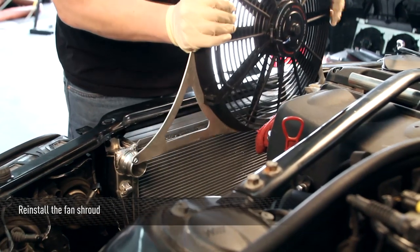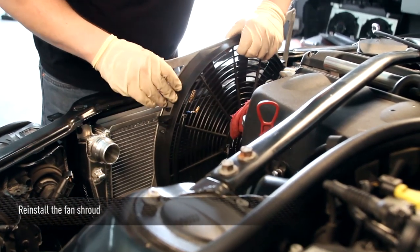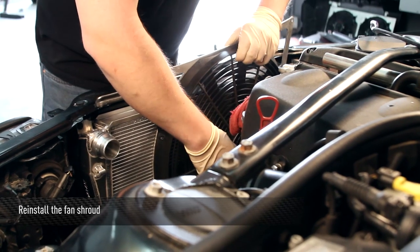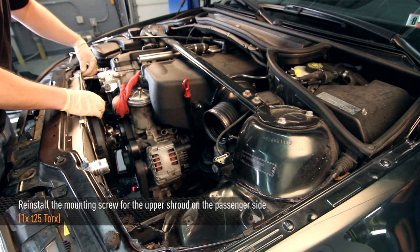With the radiator secured on one side, we can go ahead and install, in this case, the Mishimoto aluminum fan shroud. You are going to reuse the long screw from the passenger side upper mount.